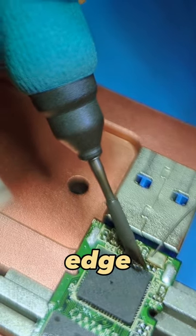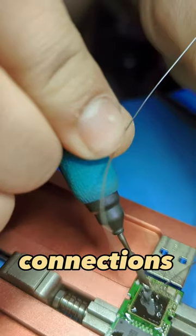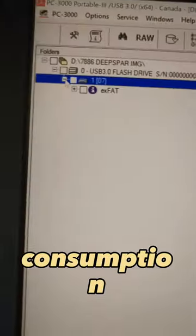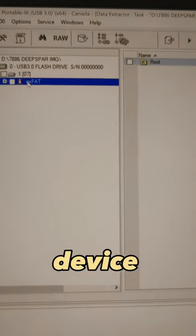I also used a knife-edge soldering iron tip to confirm that the connections were actually good. When I plugged it in, I got 20 milliamps consumption — the unit came up live and we were able to image the device fully.